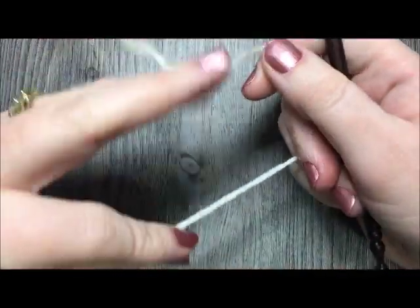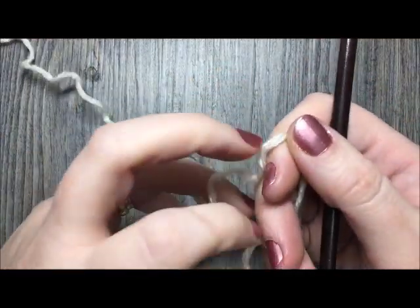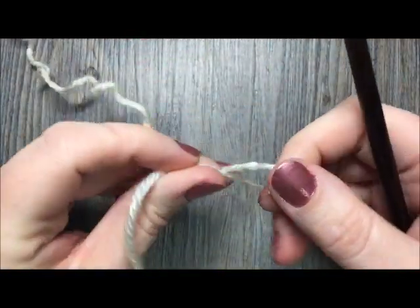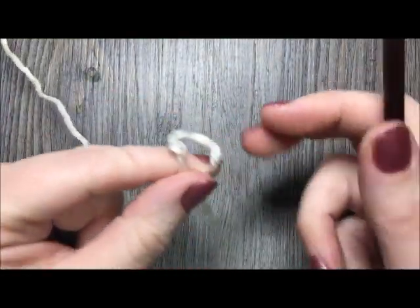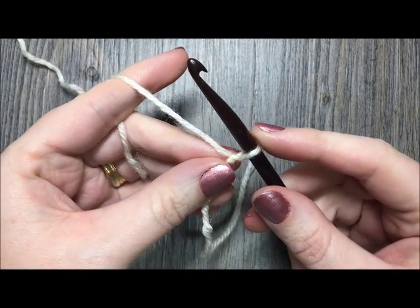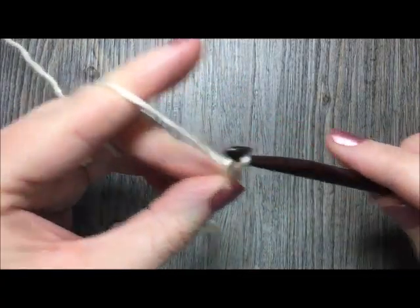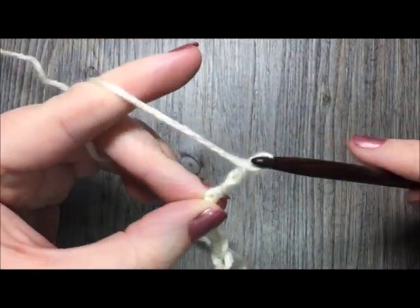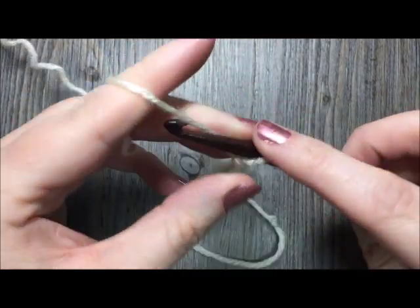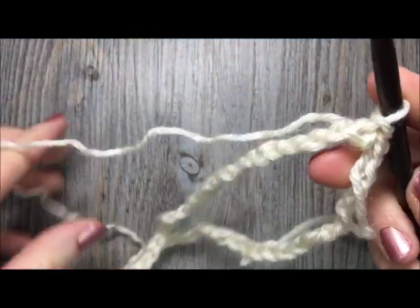For the back of the headband I chose to work with color B — it's up to you which color you choose. With color B, make a slipknot and chain a total of sixty-six chains. At the end of your sixty-six chains, join with a slip stitch in that first stitch, being careful not to twist your chain.